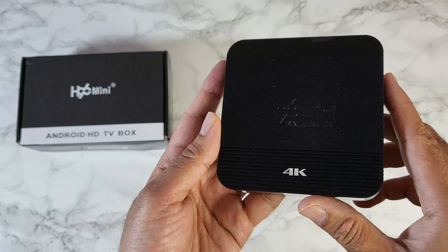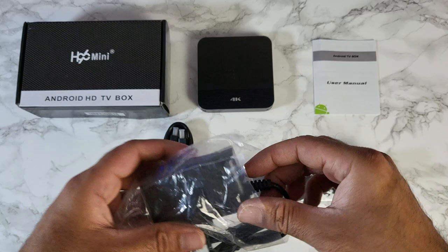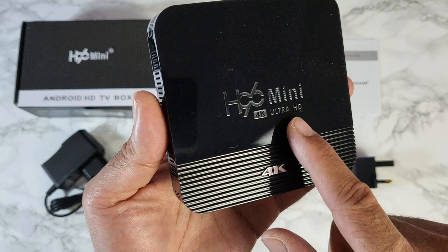Inside the box you get a user manual, an HDMI cable, a UK power adapter with a 5-volt 2-amp supply, a standard infrared remote control powered by two triple-A batteries, and the TV box itself. The box is made from plastic with a shiny finish and the H96 Mini logo engraved, which you can just about see when the light hits it.